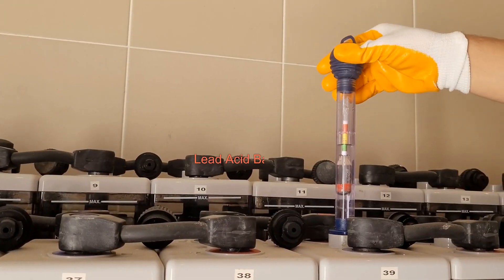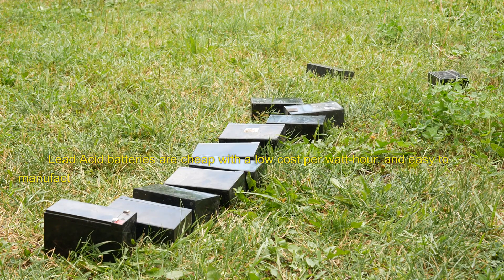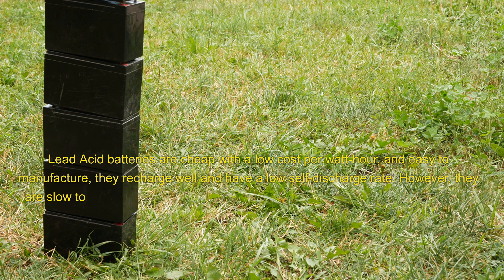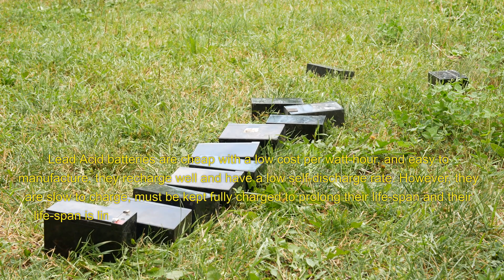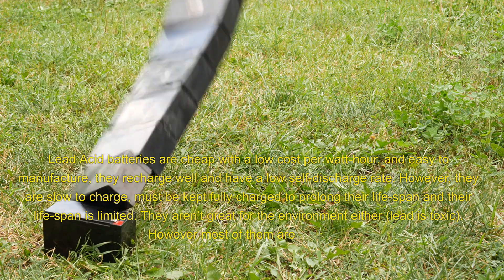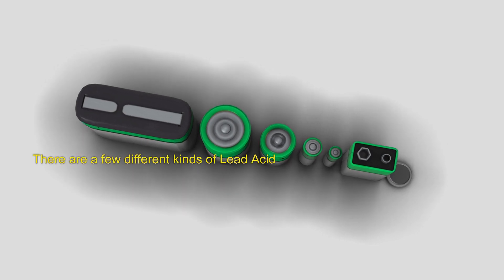Lead acid batteries are cheap with a low cost per watt hour and easy to manufacture. They recharge well and have a low self-discharge rate. However, they are slow to charge, must be kept fully charged to prolong their lifespan, and their lifespan is limited. They aren't great for the environment either — lead is toxic — however, most of them are recycled. There are a few different kinds of lead acid batteries.